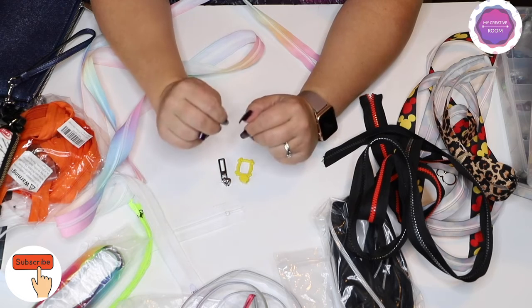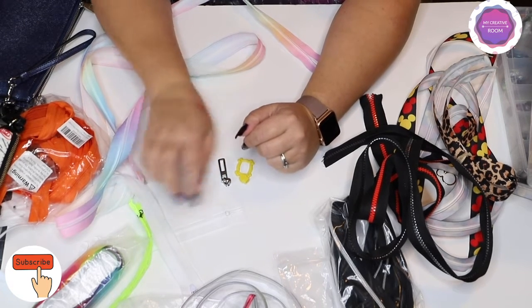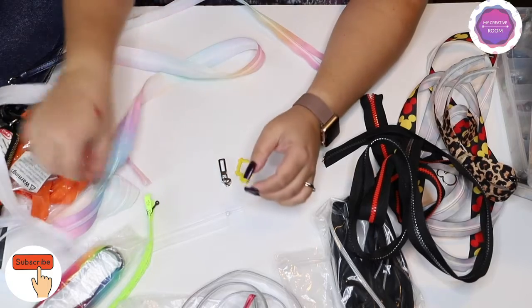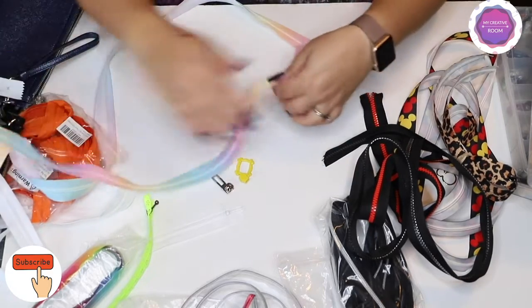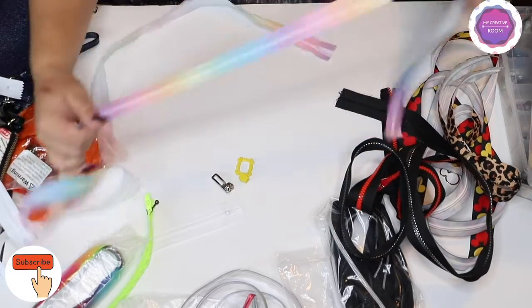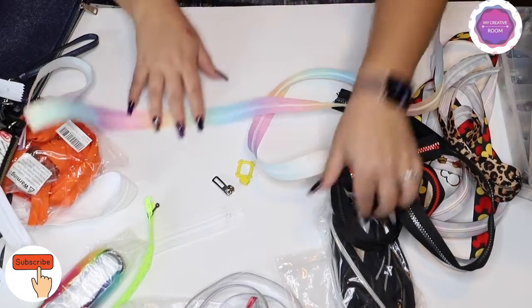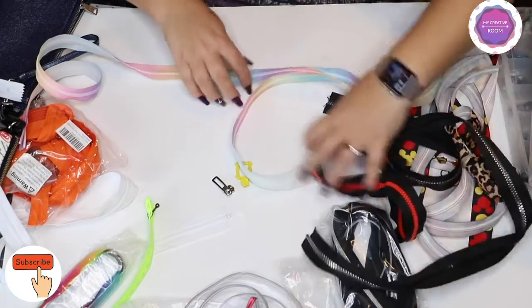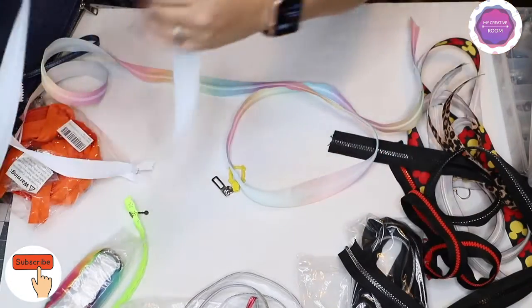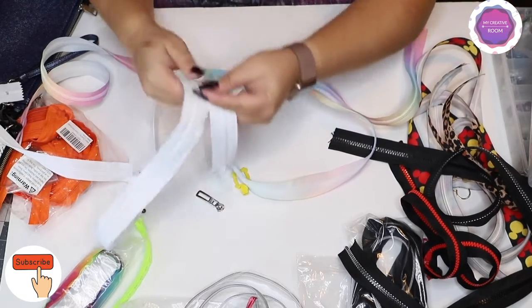Two other categories when it comes to zippers for bags are zipper by the yard, which is what I mainly use, and pre-cut zippers, which I sometimes use but not all the time.